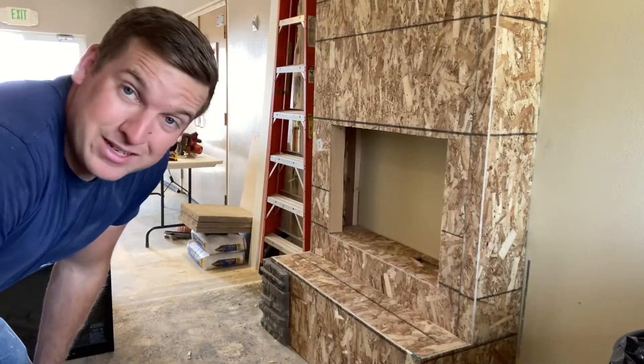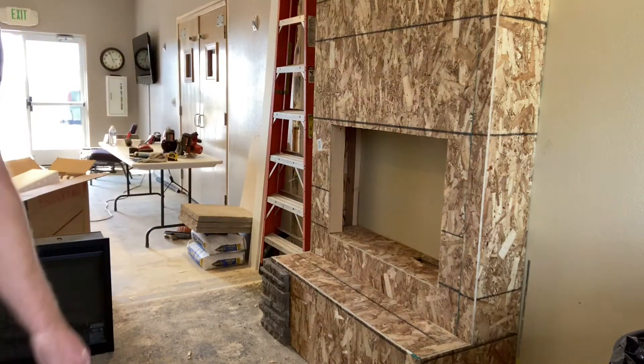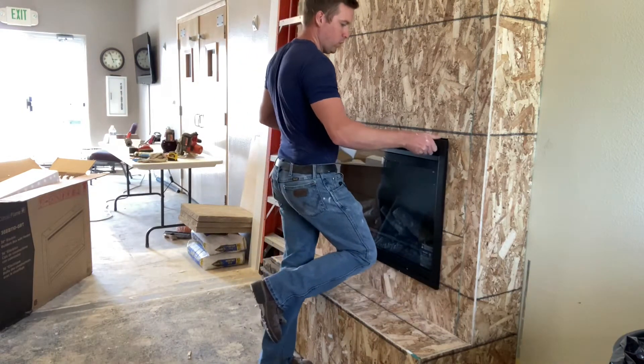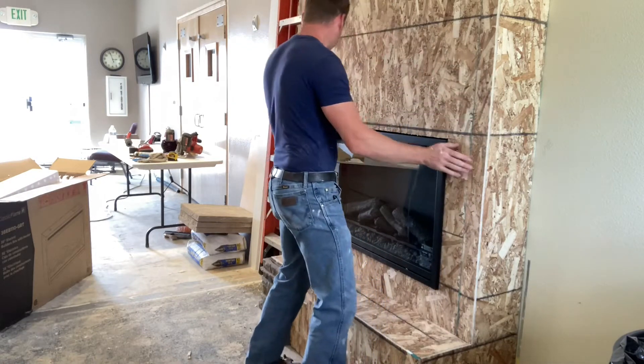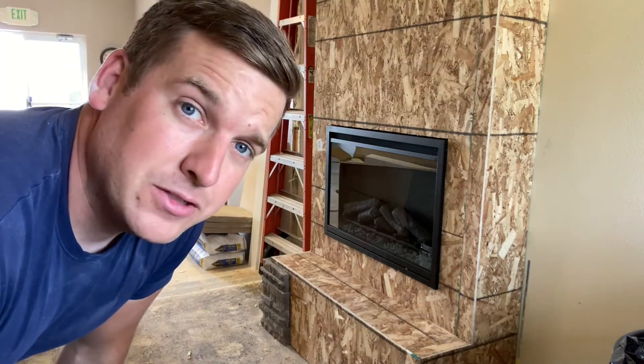Okey dokey, now that it's resized it should fit, so let's test it out. Like a glove — check it out, it looks pretty good, doesn't it? I think so.